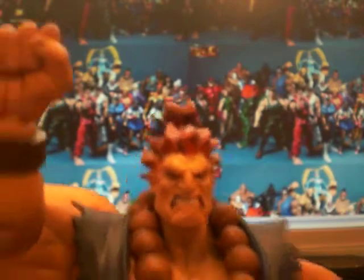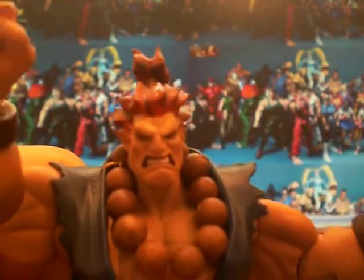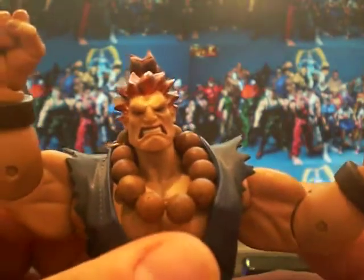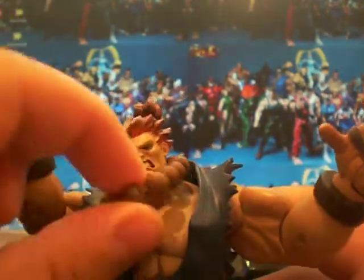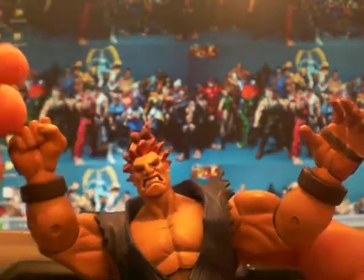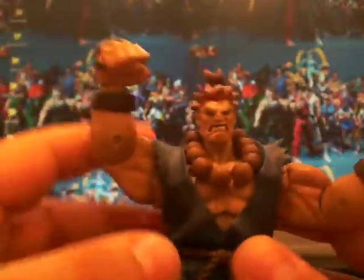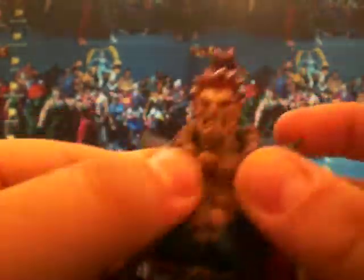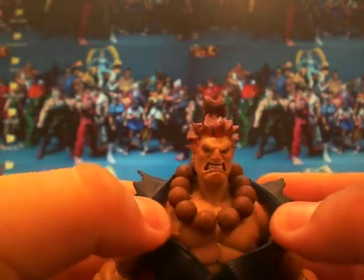Moving onto the figure himself — there's his other head, his more angry head. It's good, and you can see the nice detailing of the teeth, the different skin colours on the lips and the gums. He's got this bead necklace which is removable. And then we've got his gi — a nice soft rubber material that doesn't affect the articulation.